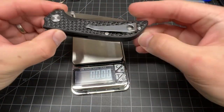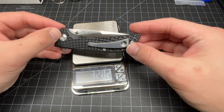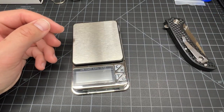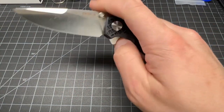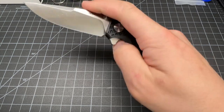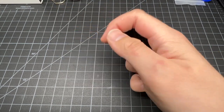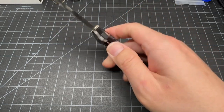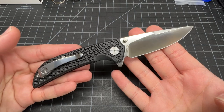Weight is important — 3.2 ounces, good weight for the size. You can flick it with the thumb, spidey flick with the middle finger, and there's a flipper too. Can't ask for much more at this price.